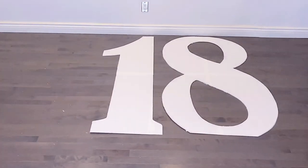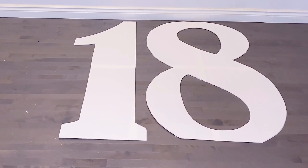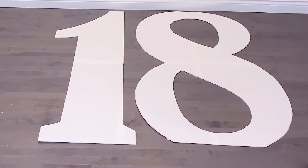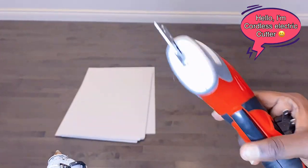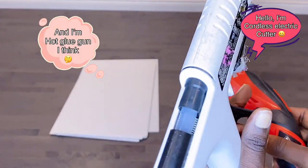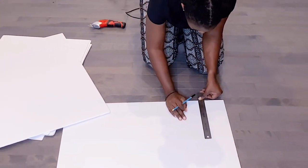I got a lot of questions from my previous video asking what kind of tape I used — to clear that up, I used white duct tape from the Dollar Tree. Now using these I'm going to create the frame of our number 18 for our 18th birthday decoration.